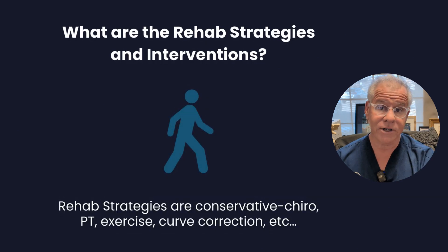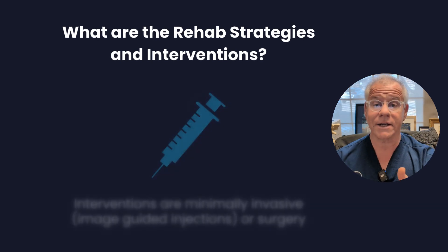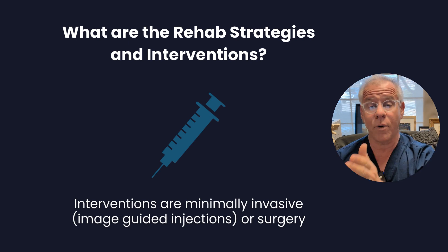Rehab strategies and interventions: rehab strategies are things like conservative care, chiropractic, exercise, and physical therapy. Interventions are things like minimally invasive orthobiologic injections, surgery, etc.